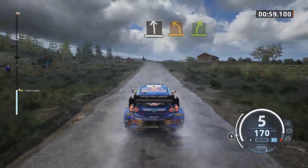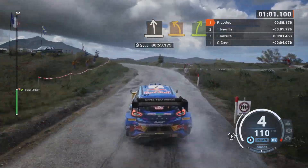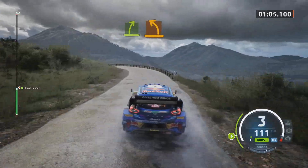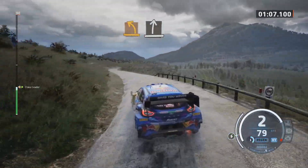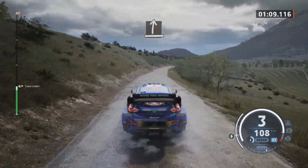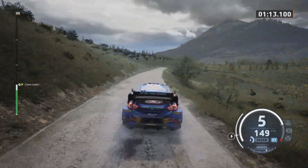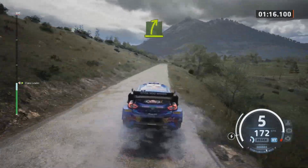Slight left, tight, and medium into easy right and medium left. Slight right. Slight right.